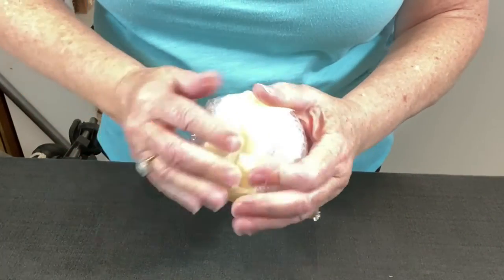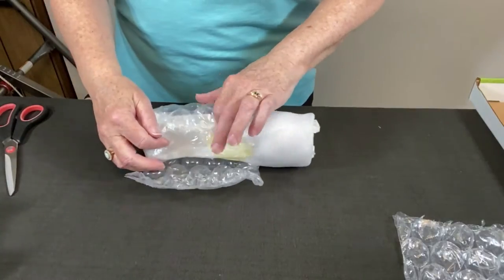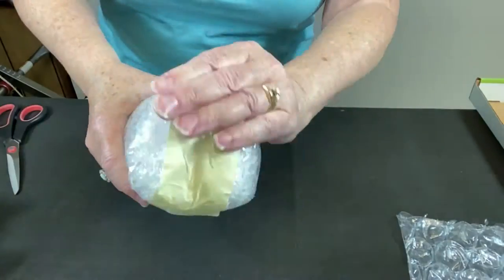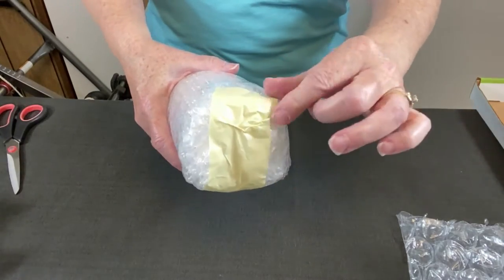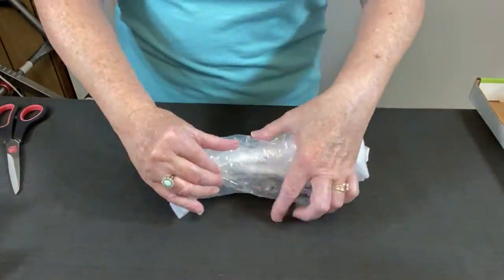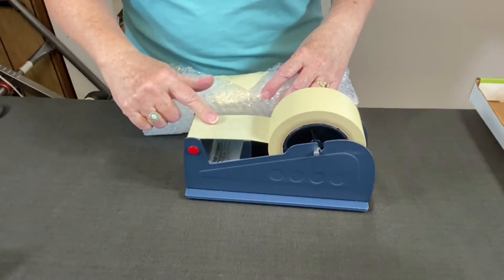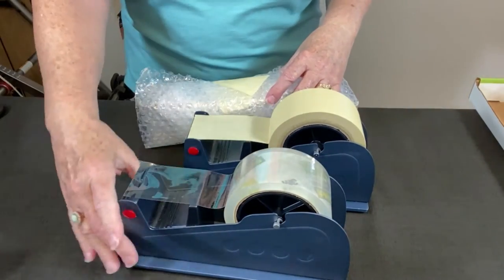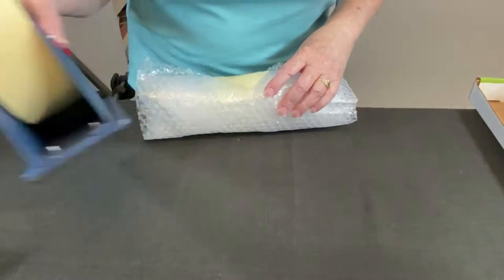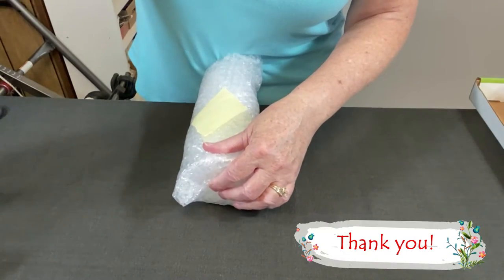Tape it completely across the top, pressing down the tape. There we go — we've got one done. It's looking pretty good. Just repeat this process for all four. It's really important to press the tape down because you can catch it accidentally and fling your glass. The dispensers I'm using are heavy-duty industrial dispensers for both masking tape and packing tape — links are in the description below.